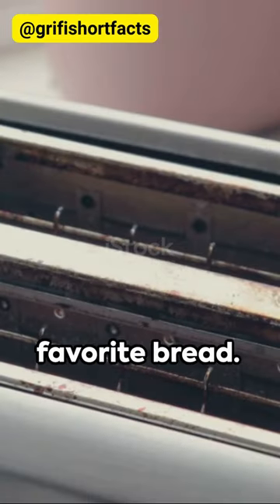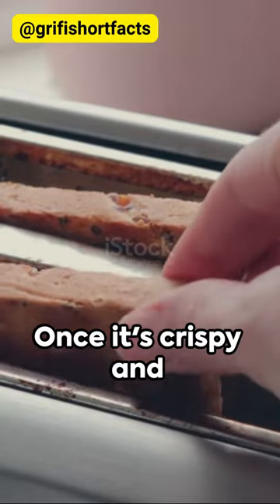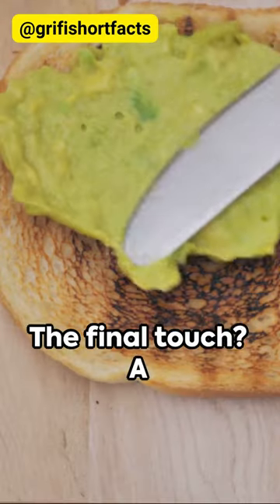Then toast a slice of your favorite bread — whole grain works wonders here. Once it's crispy and warm, slather on your avocado mix.